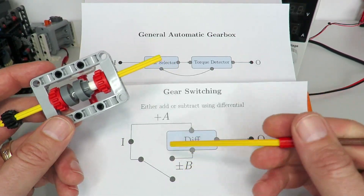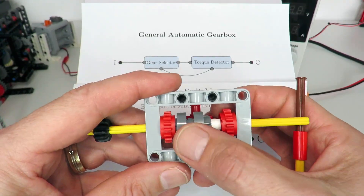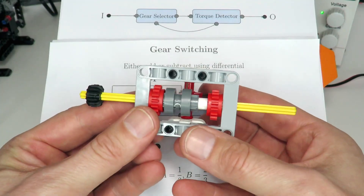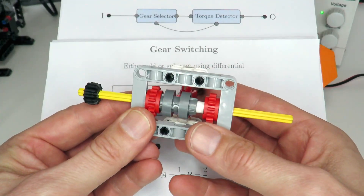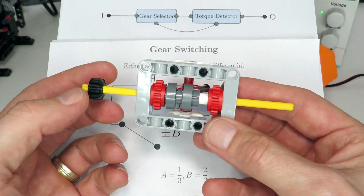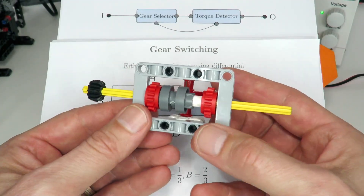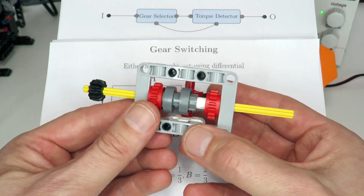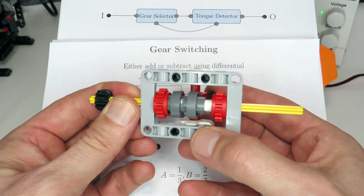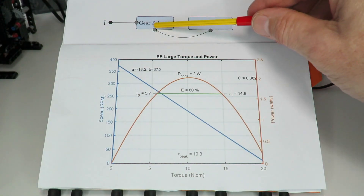The advantage of disconnecting is simplicity, but it does create more of a torque issue when trying to disconnect the switch. As loading increases on the output, it becomes more difficult to disengage when switching gears. One way to mitigate this is to increase the speed of the axle running on the switch, which decreases the torque, making it easier to disengage. So a good design principle for an automatic gearbox is to disengage the switch at a higher speed and lower torque.